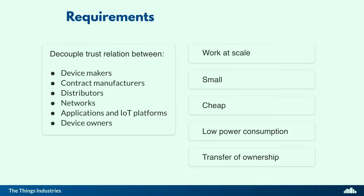You also need to think about decoupling the trust relation. And it has to work at scale — security solutions shouldn't be too costly, shouldn't be too big, shouldn't cost too much power. And it should allow for a transfer of ownership. Because if you have devices in a building, for example, and you sell the building, the new owner wants to have access to this data as well.